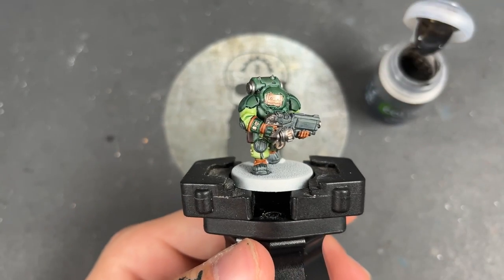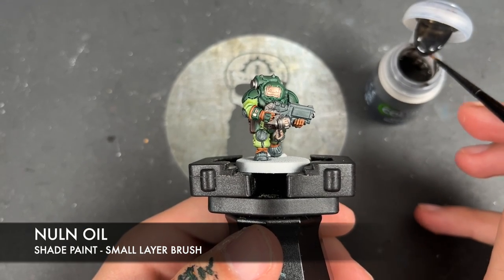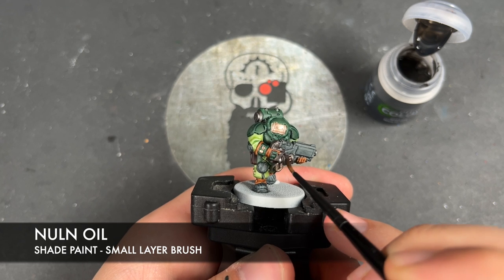With that Bale Tan Green applied, we're then going to take some Nuln Oil. I'm going to use this to shade the black, silver, and the Runelord Brass as well — so I'm just going to apply this all over the top.